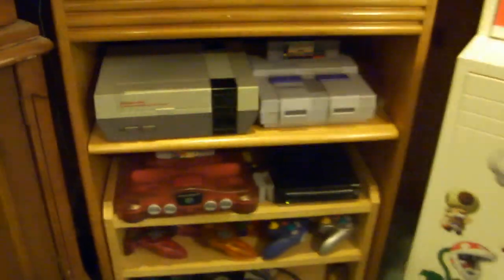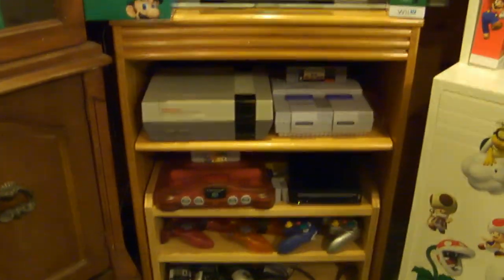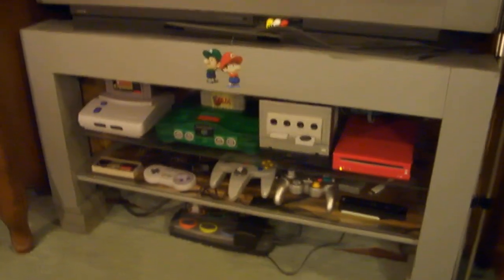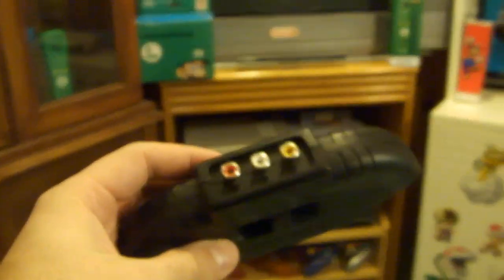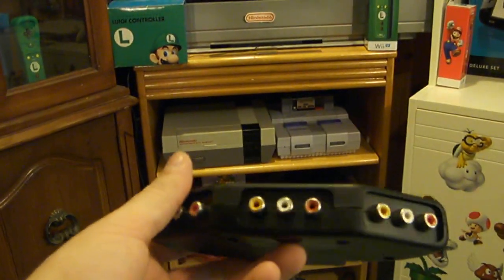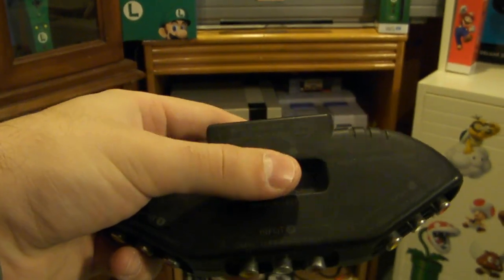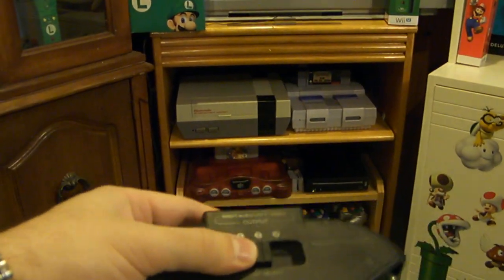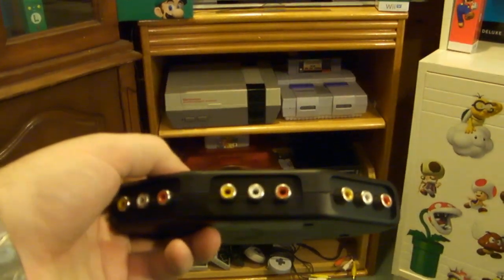Another way to set up a lot of consoles on a TV is to get some sort of a splitter. This TV didn't have enough AV ports, so what I decided to do was buy a splitter. A splitter looks like this — it has AV input which you run out of the TV, and then you run all your consoles in through here. It also comes with a switch that says one, two, or three. So one would be the Super Nintendo, two would be my N64, and three is my Nintendo Wii — and that way I have three consoles set up instead of just one.